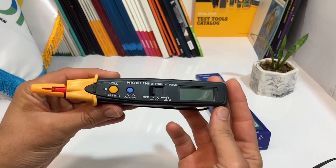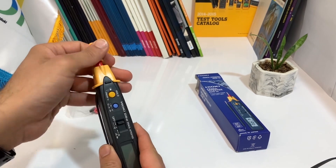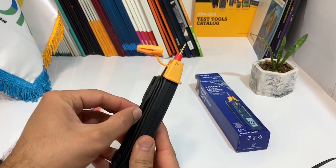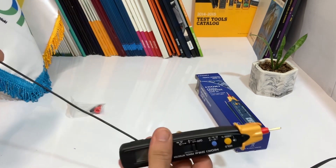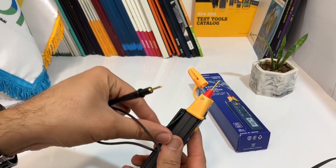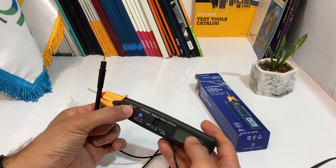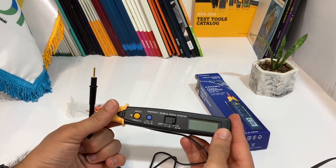To test if the device is working, we'll need to connect the leads to each other. Once they are connected, we can see that the device is indeed working. The HiEQ Pencil HiTester also has a built-in light, which makes it easier to see when working in low-light conditions.